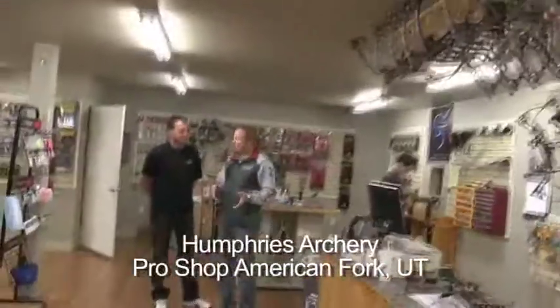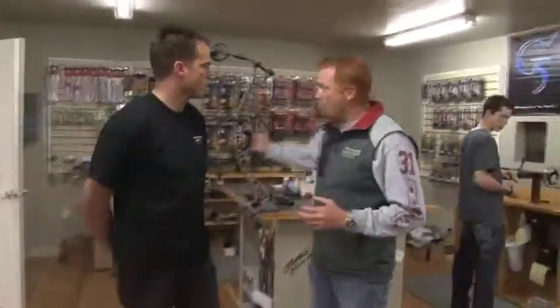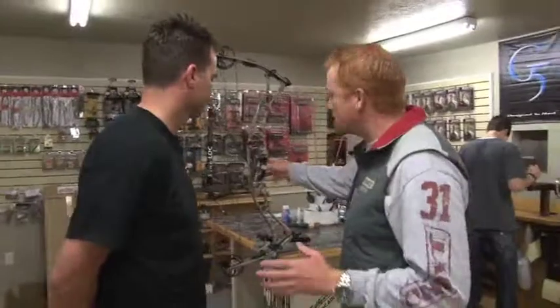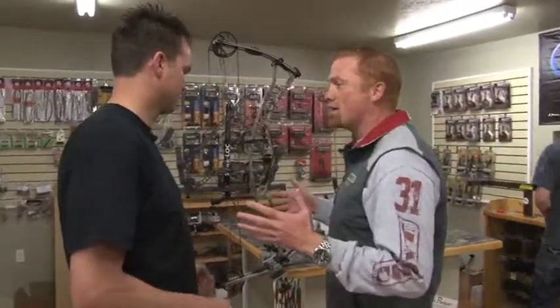We're here at Humphreys Archery. I'm here with Brian Cook, the owner of Humphreys Archery. I've got my brand new Hoyt bow and today we're going to get me set up and ready for this bear hunt. I am super excited. Brand new out of the box. Brian, what do we need to do to make sure that the bow performs at its very best so that it's just me making the mistakes?